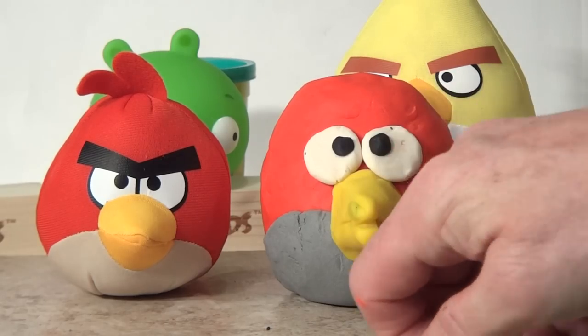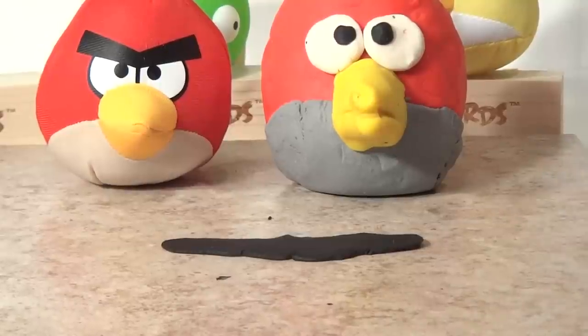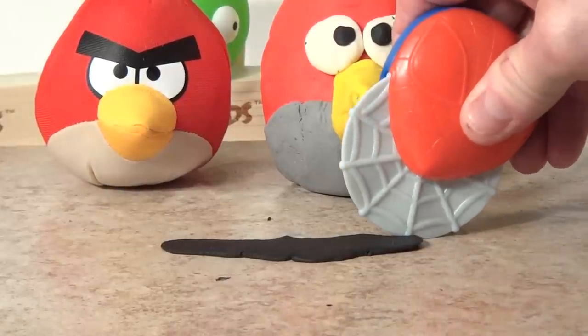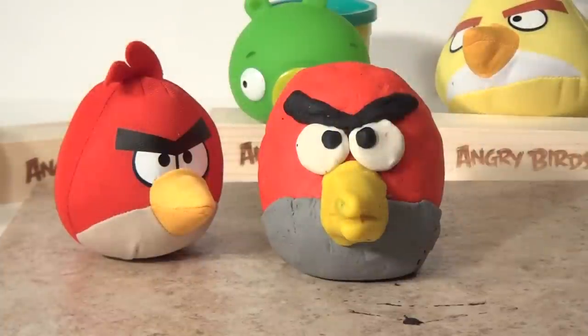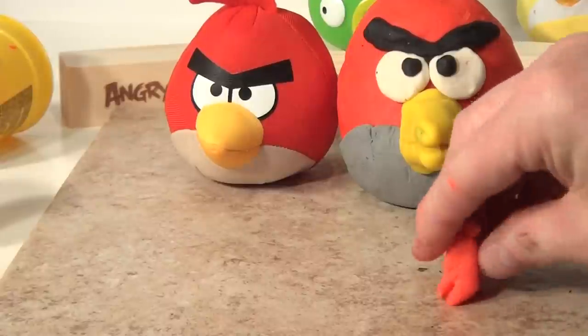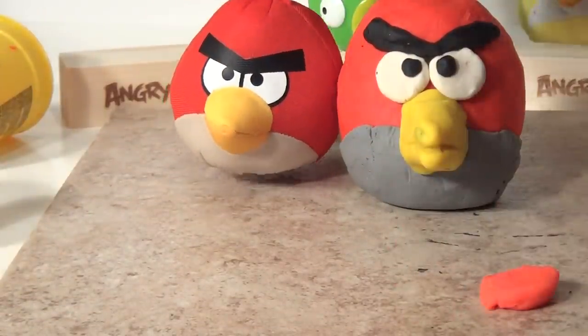We'll roll it flat and cut it to make that nice V shape. I got it pretty flat so I'm going to use my Spider-Man cutter to make the nice V shape. Oh, that came really good so far. Now all we do is his tail feathers on top of his head — we'll make them out of red Play-Doh. Take some red Play-Doh, roll it in a ball, and we'll flatten it out and cut it just like this.